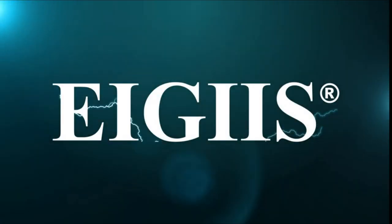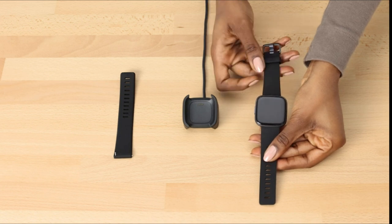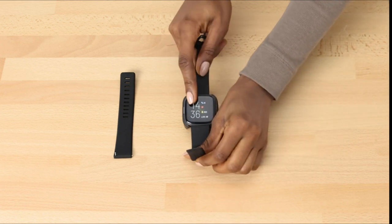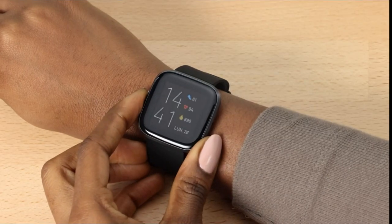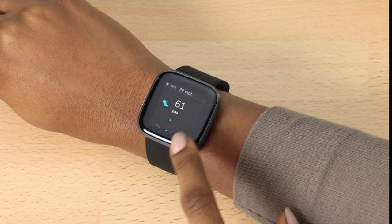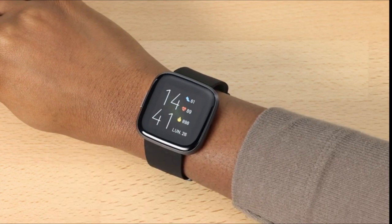Number 3: Fitbit Versa 2 Health and Fitness Smartwatch with Heart Rate, priced at $139.99. Use the built-in Amazon Alexa feature to check the weather, get instant news and information, set timers and alarms, and manage your smart home devices, all by speaking into your watch. Note that third-party apps may be needed, and Amazon Alexa isn't accessible in all countries. Sleep Score gives you a better understanding of the quality of your sleep each night based on your heart rate, sleep duration, and restlessness. You can also monitor the duration of your light, deep, and REM sleep cycles.